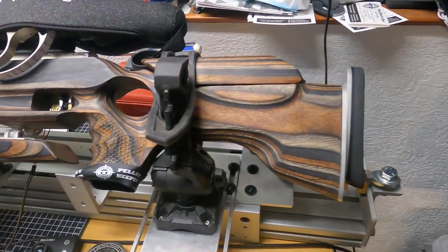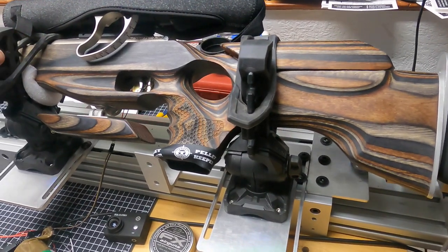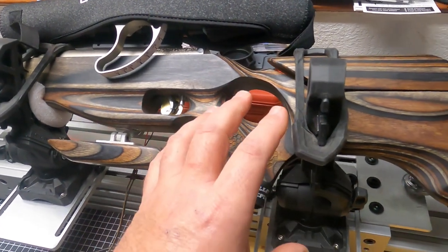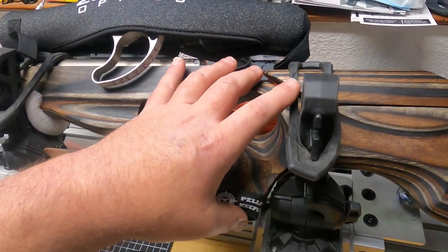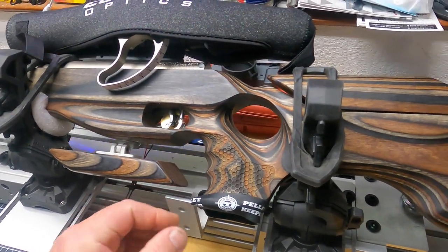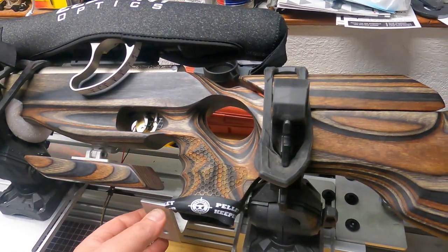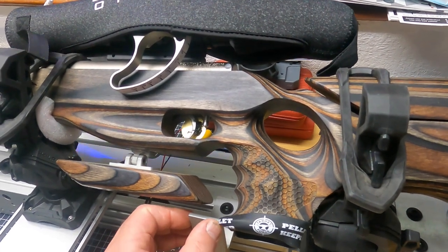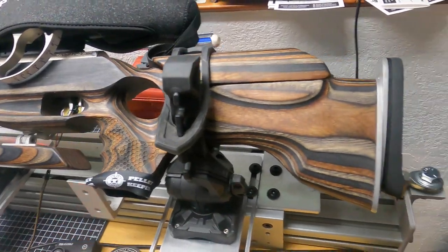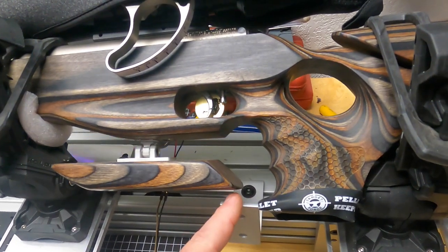Now, some of the drawbacks to this system as it stands — this is designed to use the gun in a stock. These are the heaviest duty ATV gun mounts I could get, and I can get a pretty good mount, but you don't want any movement back and forth because that will obscure your results — you'll lose energy in the rubber of the mounts.